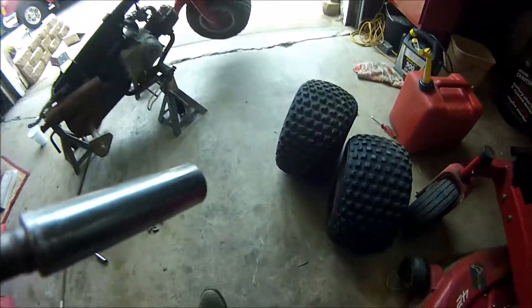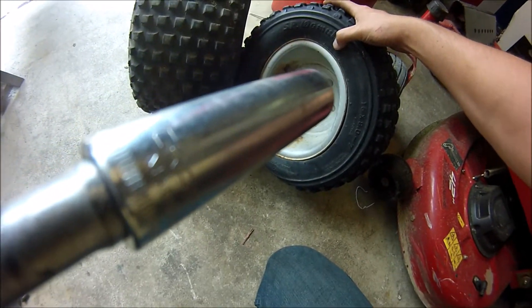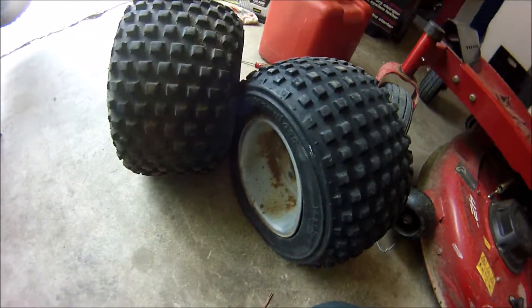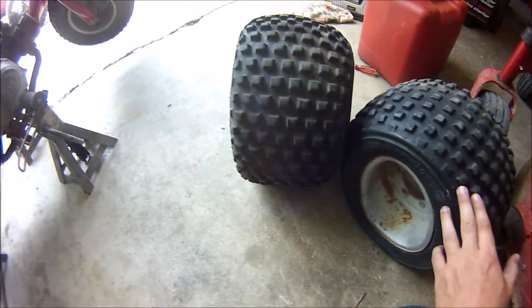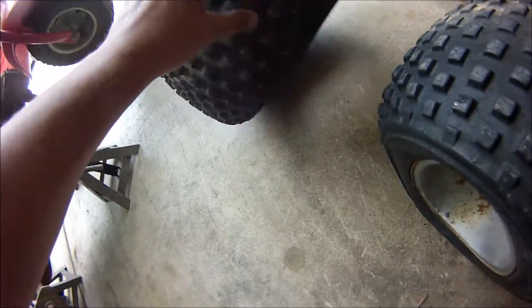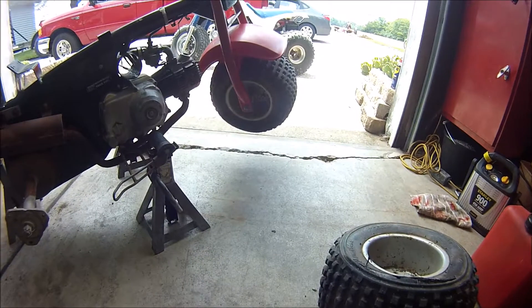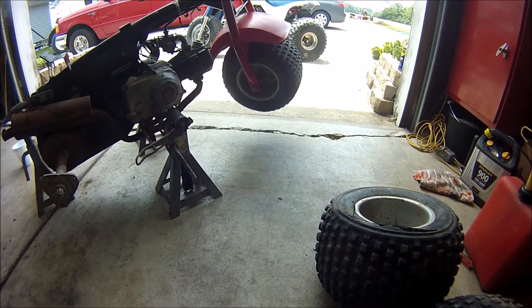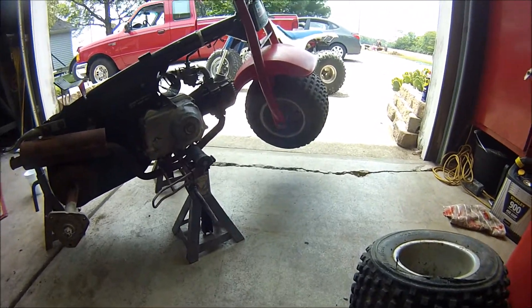Okay, so I got both the rear wheels off. As you can see, this is the one that was bent — pretty good bend on it. This one looks fine, just a bad tire. I still need to take the cotter key out of the front one and unfold it, and it'll actually come off with the whole axle. We're gonna go ahead and do that next.